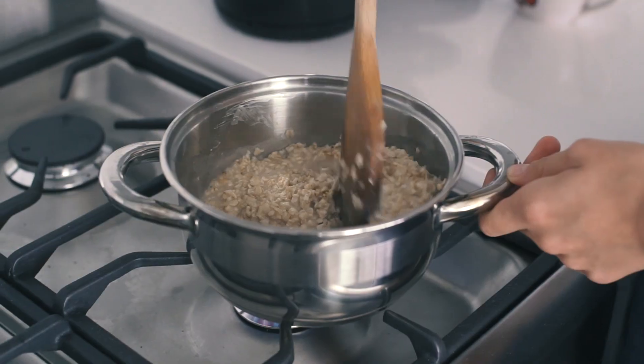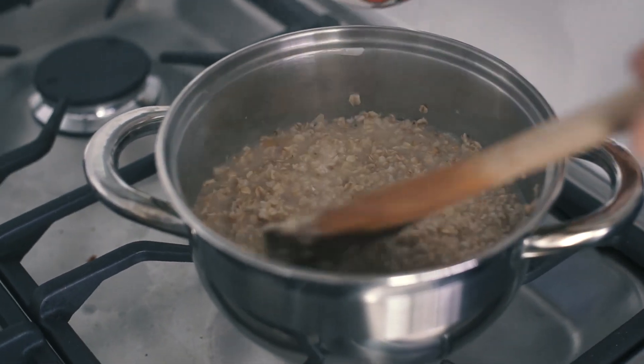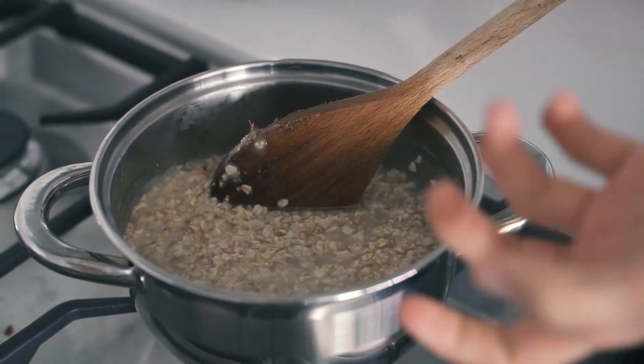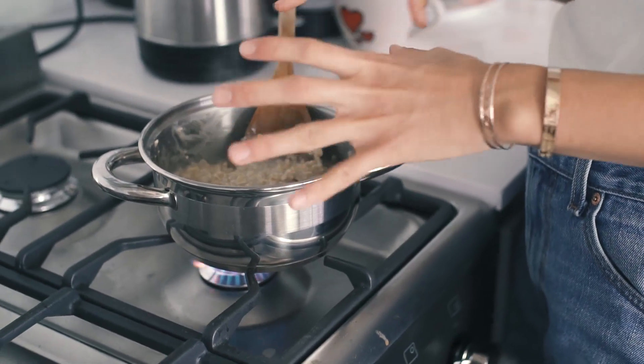This hasn't been cooking for very long and I can already tell the water is not going to be enough, so I'm going to add a little bit more. You really want the oats to soak up the liquid because that way it's going to be really filling.